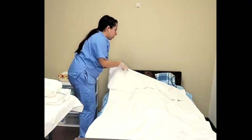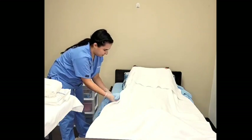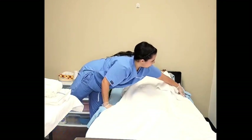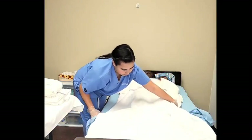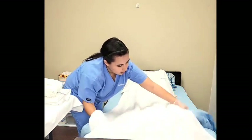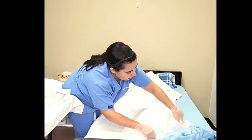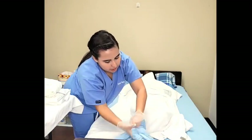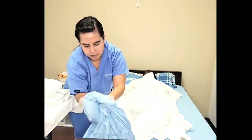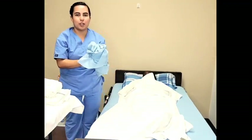Can you hold the edges of the bath blanket so I can remove your top sheet? I roll the top sheet all the way to the foot of the bed, adjust the bath blanket, and using the rolling method I gather the blanket. I will now dispose in dirty linen.